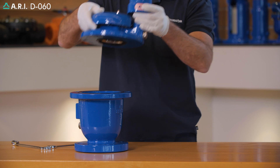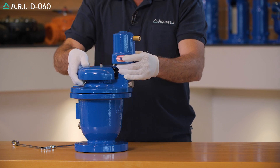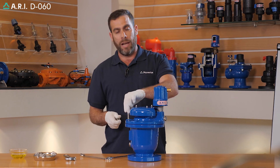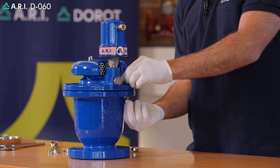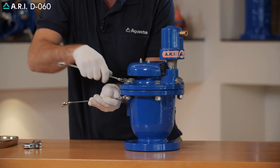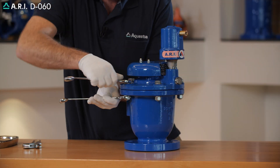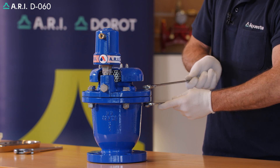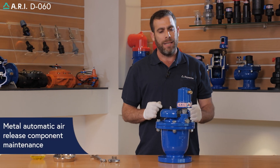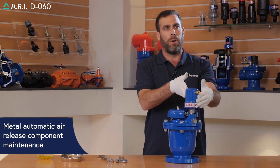We're going to return the air and vacuum cover assembly and re-bolt the product to the air and vacuum body. We're going to close the air and vacuum body using the crossover method. After the bolt cover has been tightly fastened, we're going to move and maintain the air release component.